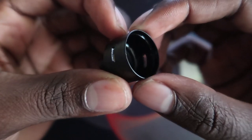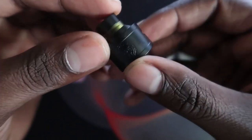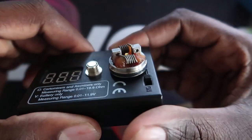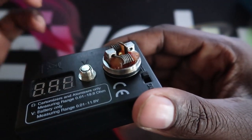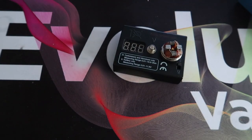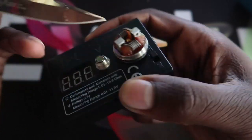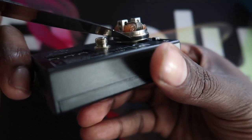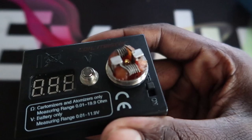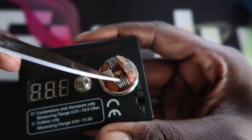Inside the shell, everything is just one piece — I can't see any way to adjust the airflow. There's the logo here and the other side is clean. Getting to the deck itself — mine's a bit caramelized from use — it's a velocity style deck. You've got post screws on this side and the same for the other, with a double O-ring that's really really close together. In the middle you can see the squonk pin — there's a hole on each side, so when you squonk it'll just flow out onto your cotton on each side.